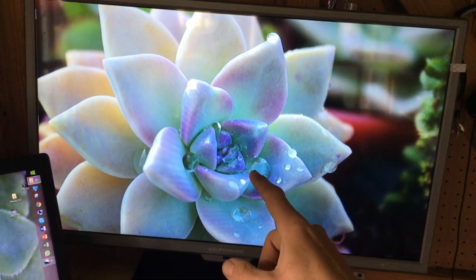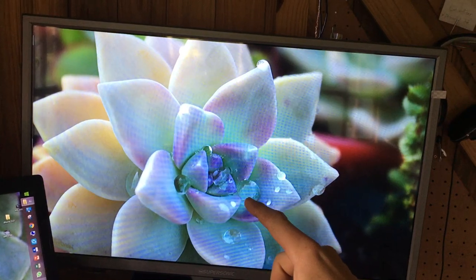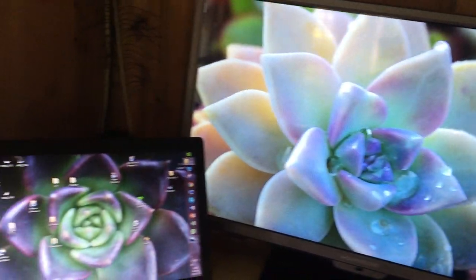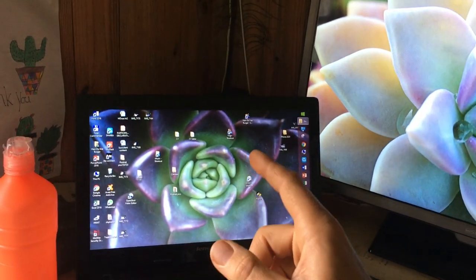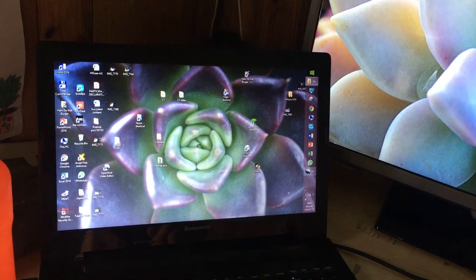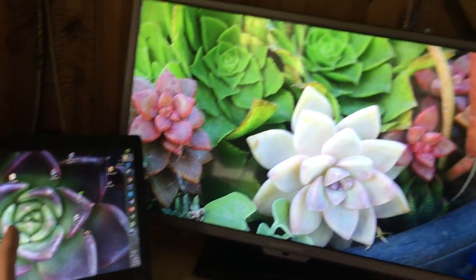Look how good that water looks on this little one. I think that's a Pachyphytum or Pachyveria — actually I don't know, it doesn't matter. But that is a black prince — one of the only black succulents. That thing is such a mission to grow. Grow from the leaf, I recommend.